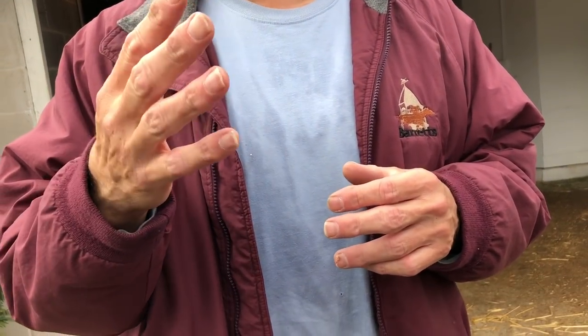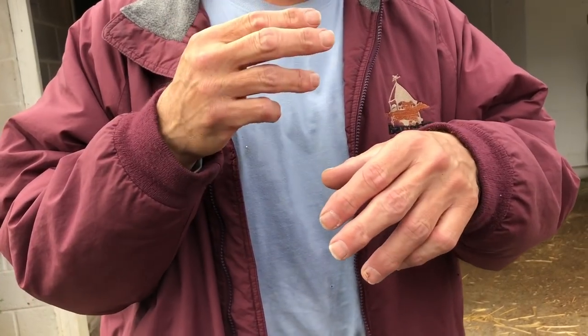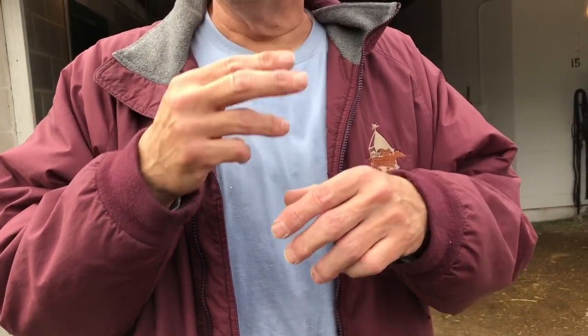A quarter crack is when the lamina in the back quarter of the hoof cracks. There's insensitive lamina on the outside and sensitive lamina on the inside — like your fingernail, if your fingernail went all the way around your finger but thicker.